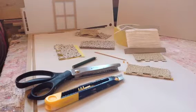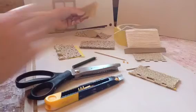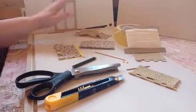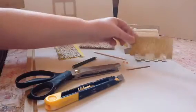Hi from the Dolls House Studio. Today I want to show you how to make a blind — a nice simple way to make a very effective little soft furnishing for your house. What you need first of all is some material with a nice small print, so that it will look right in your dolls house, because most dolls houses are 1:12 scale.